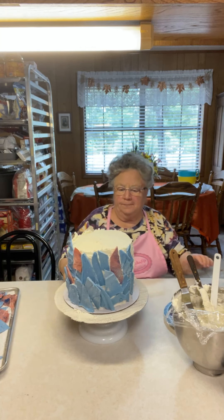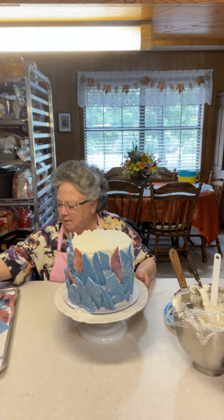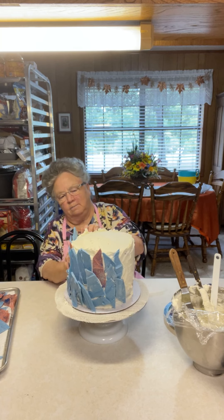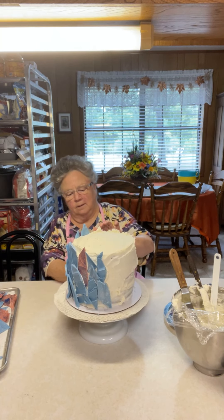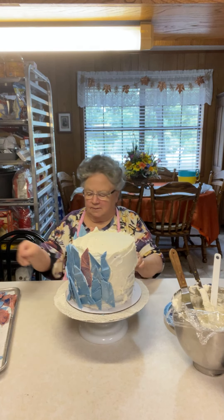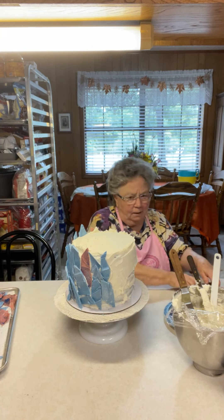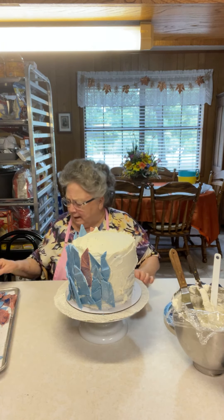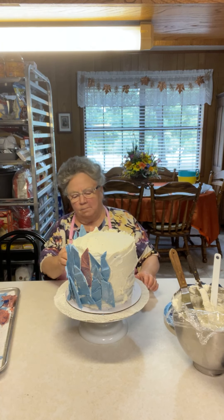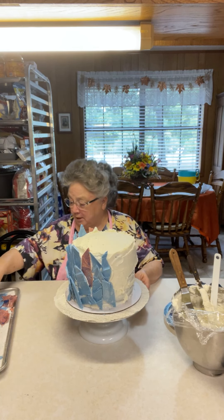This cake is not going to have a border on it. I love borders on cakes — I don't even like making a cake without a border — but because this one is a little bit different, I'm not putting a border on it. I love the shining on it; it almost looks like clouds coming up out of the cake.